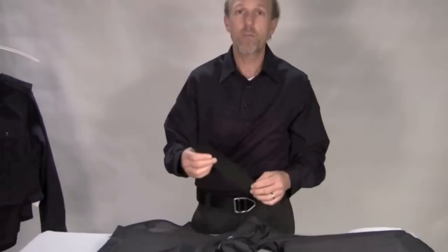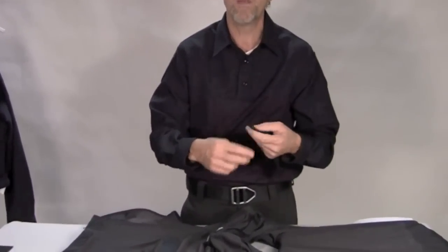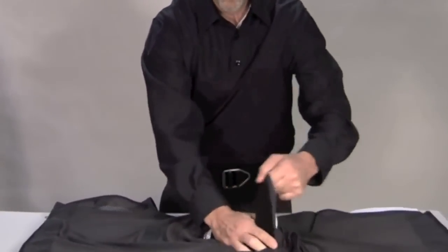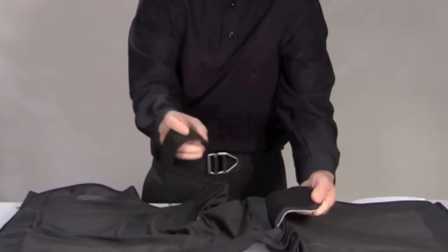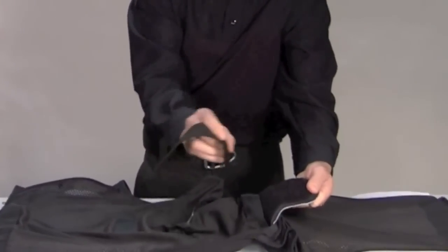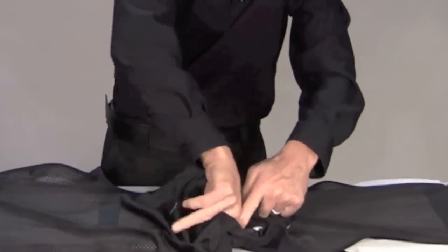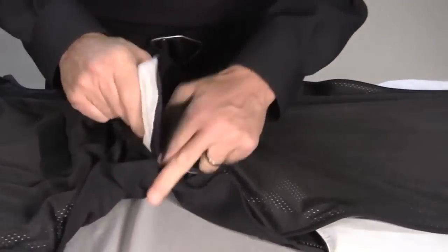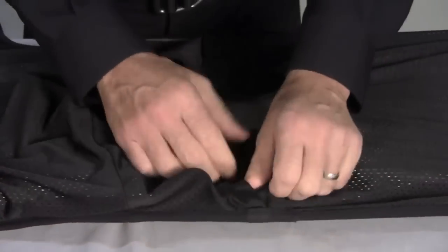Next we're going to attach both sides of the shoulders using the Velcro strap that came with your armor. By pulling the armor itself out of the carrier, there's a hole in each side of the armor skin — attaching the Velcro first to the front and then to the rear. And you can just pull the two sides until it's flat.